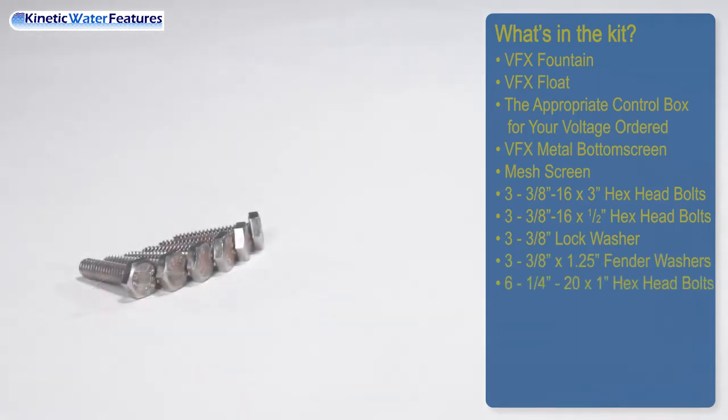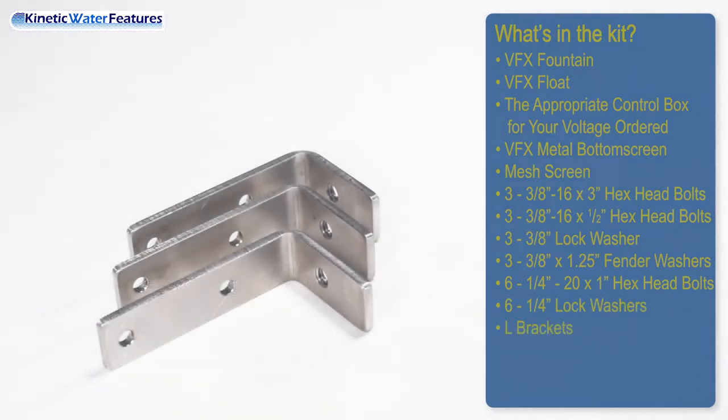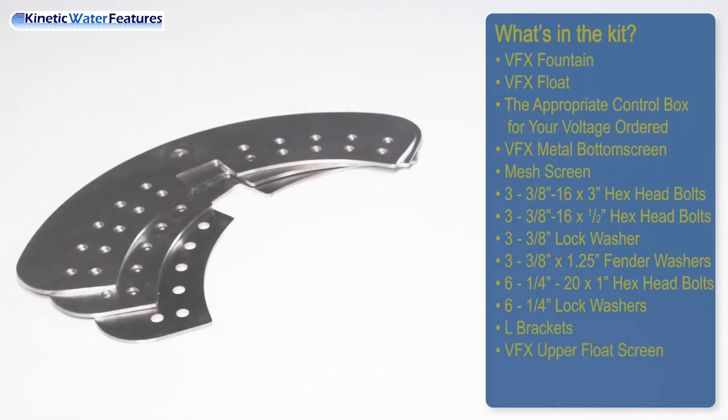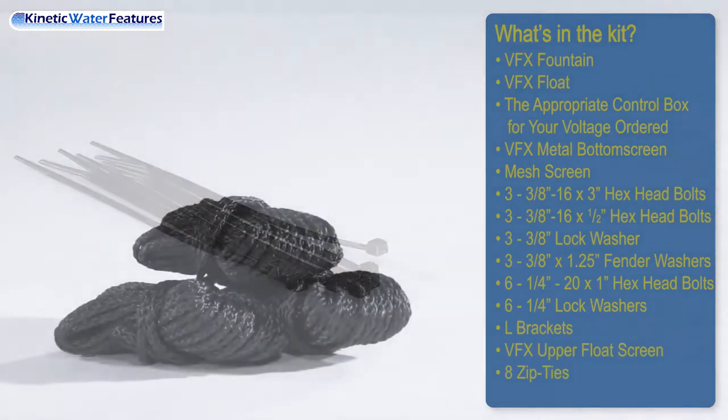Also included: six quarter-20 by 1-inch hex head bolts, six quarter-20 lock washers, L brackets, VFX upper float screen, eight zip ties, and three mooring ropes.